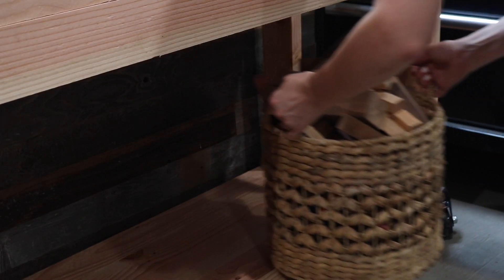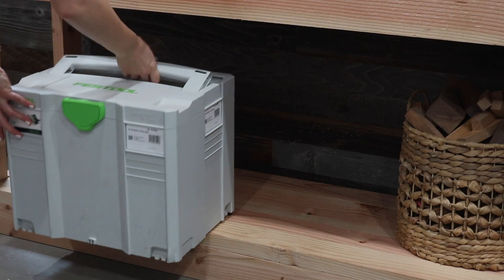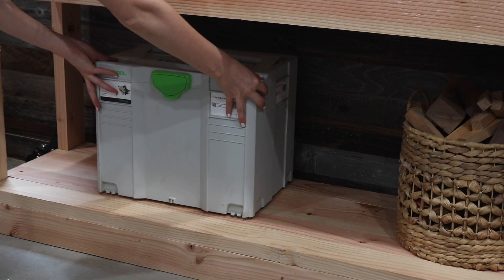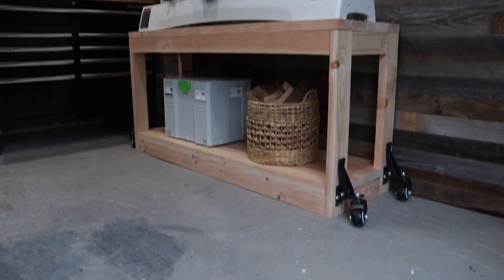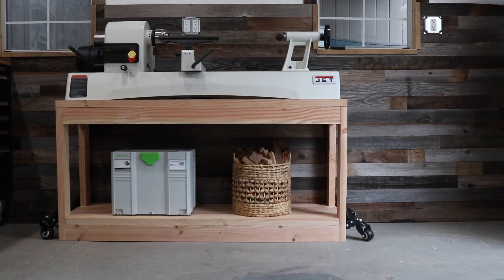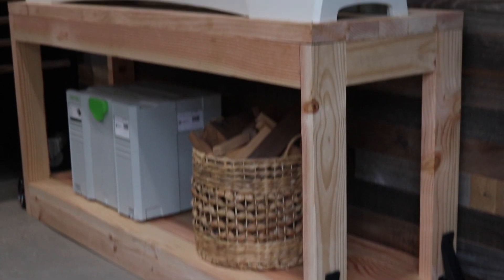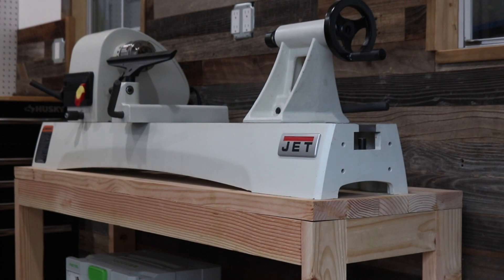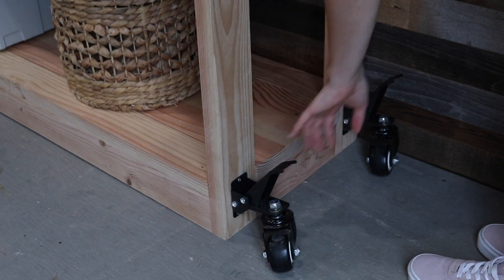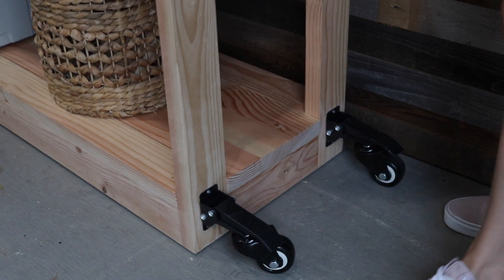I can't believe it, but I've been in my new shop space for about a year now and I'm finally feeling like it's coming together and looking like a fully functioning shop. Now I have a little more storage and my big girl lathe, and I can't wait to start using it. A lot of you have been asking for shop projects, so I really hope you like this video and I promise there will be more shop projects coming soon. If there are any specific shop projects you want to see, please let me know down below. Until next time, thank you so much for watching and happy DIY.